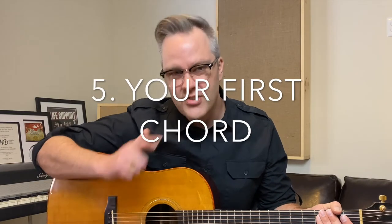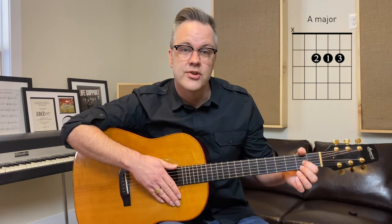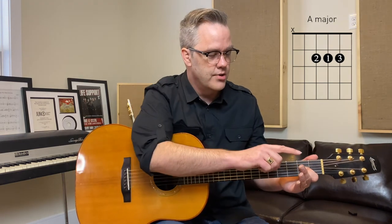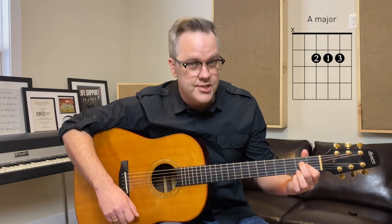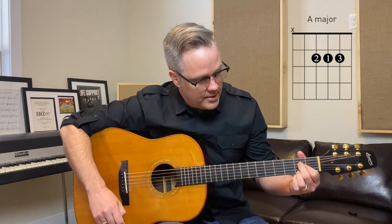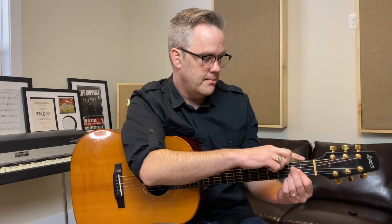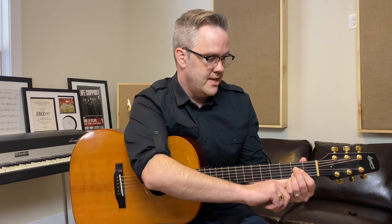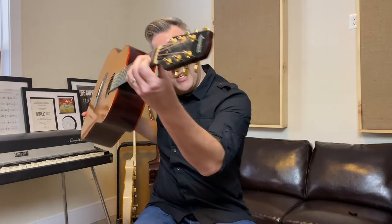The next thing we're going to look at is your first chord, the A chord. Take your first finger and put it in the second fret, third string or G string. Then take your second finger and put it in the second fret on the D string. Just give it a strum. Drop your thumb down a bit, and make sure you have a space between the neck and your hand — a little space like that.